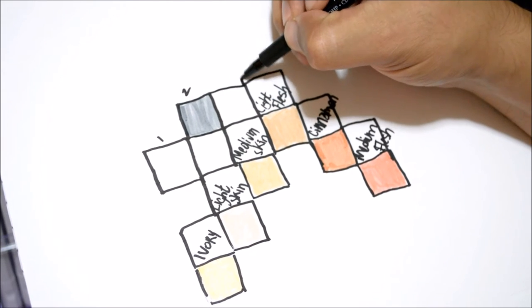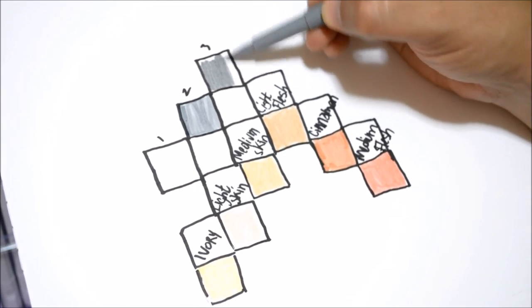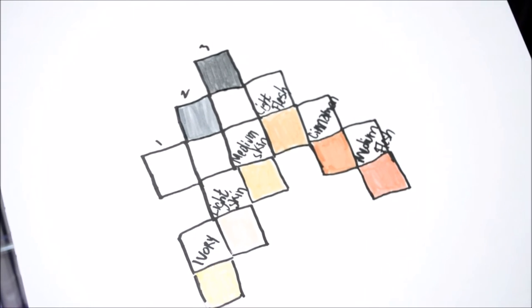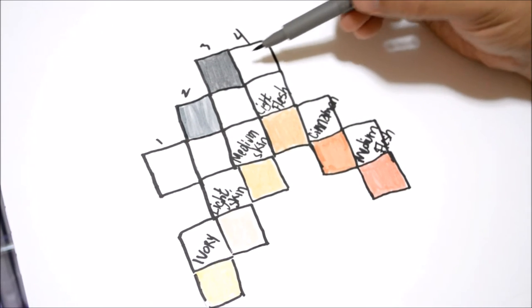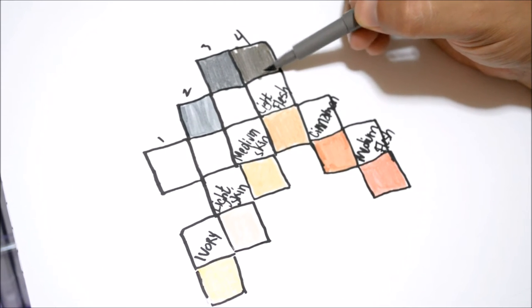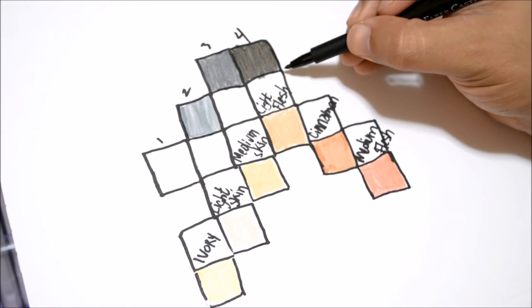Number three — another box — not that much darker than number two honestly, hard to tell. Number four is super dark. Interestingly, gray number four looks more like a warm gray while the first three looked like cool grays. So number four is definitely a warm gray. On to number five.